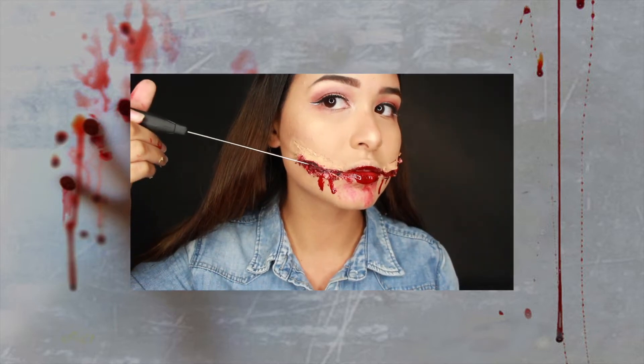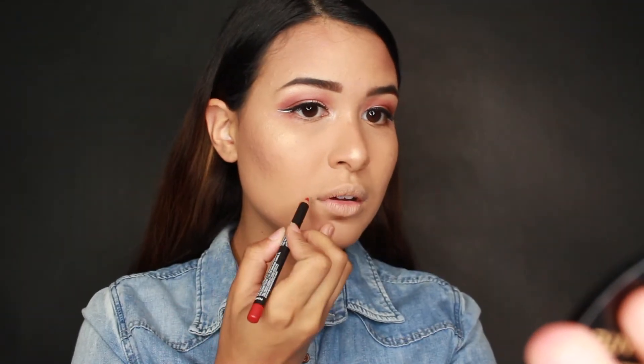I grabbed my red lip liner just as a marker for where I'm going to do my smile, and I tried to make it as symmetrical as possible. But don't worry about not making a perfect line — you will be covering this all up with liquid latex in a little bit, so do not stress that part at all.